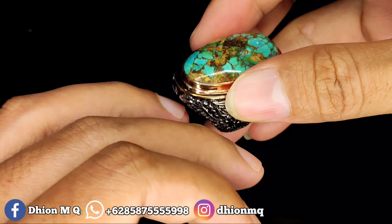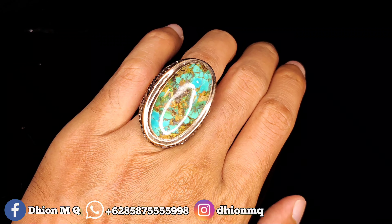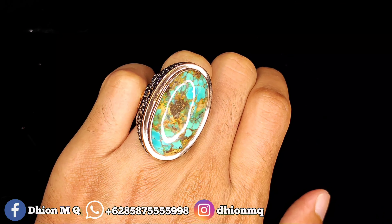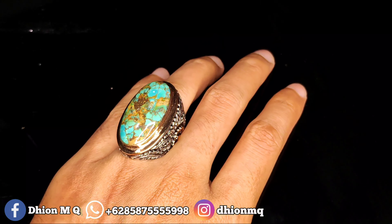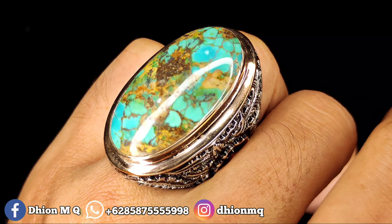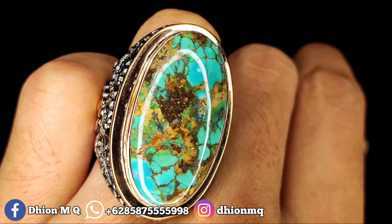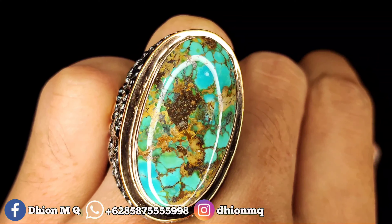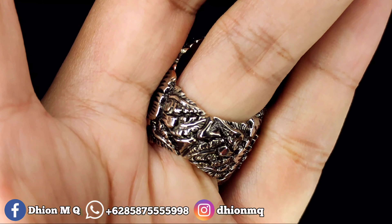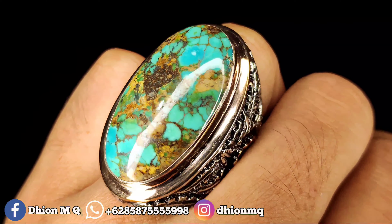Untuk penampakan di jari kurang lebih seperti itu — dimensinya jumbo tapi tidak terlalu besar, masih sangat cocok untuk dipakai. Silahkan disimak sendiri untuk detail warnanya, detail uratnya — urat emas berkarakter. Peranya juga sangat mewah sekali, full ukiran motif bunga model timbul 3D.